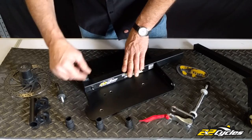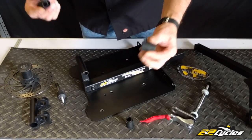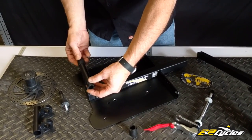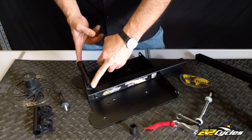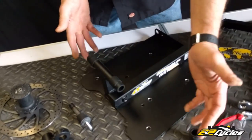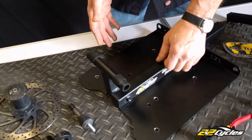Moving over to the 150s — the fatties. It's pretty simple. You have these two cups, one on each side. Now your tower is ready for your 150 axle. Just slide the cups on, put your fork down, and slide your axle through it.